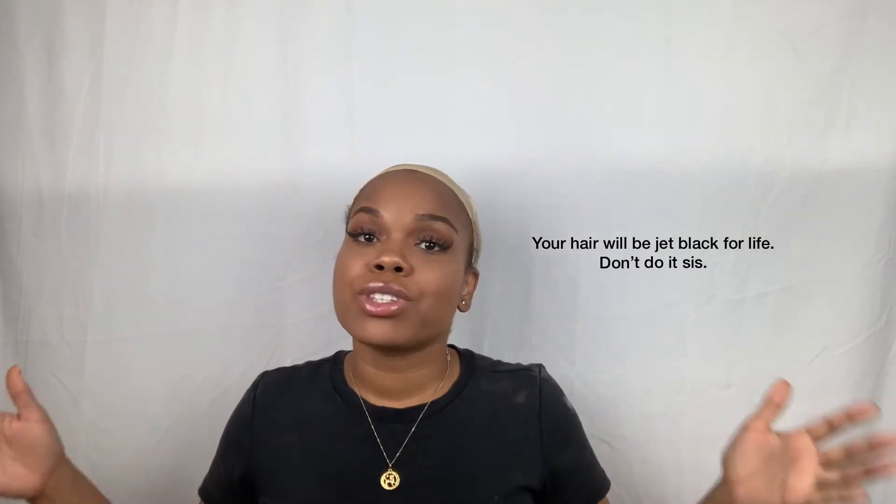I was actually trying to find something to do for my birthday that was a little spicy. Unfortunately I couldn't color my natural hair because I did jet black a long time ago, and if you know about jet black — especially the black colors — it takes forever to come out. So this is where we are.